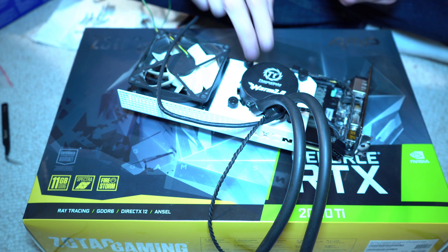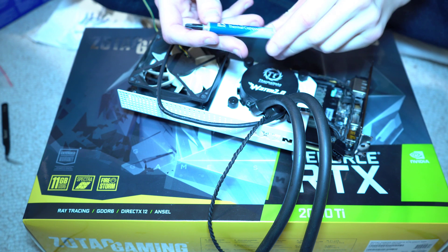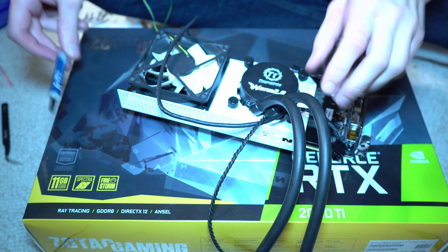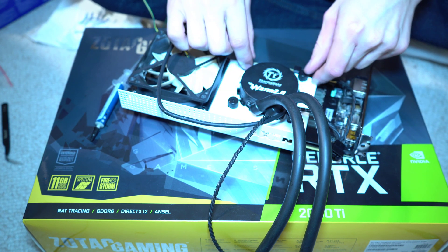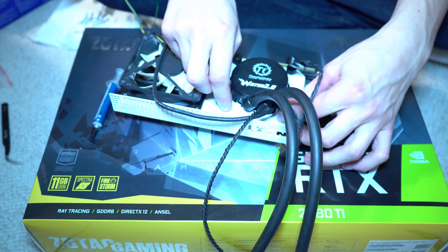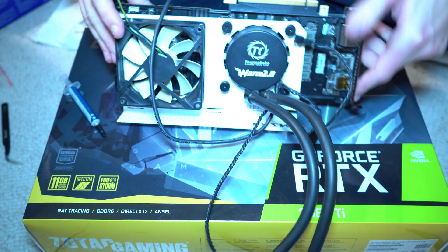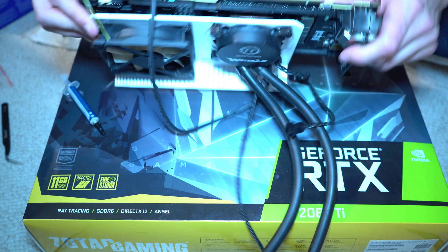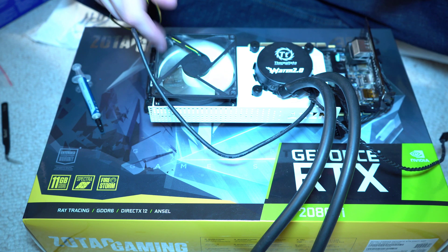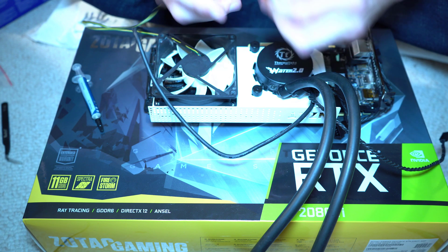I just managed to get the liquid cooler heatsink connected. I put three dabs of thermal paste on the GPU chipset underneath. Hopefully that's enough. I just have to tighten these screws now and the liquid cooler will be secured. Now I'm going to connect this fan to the fan header on the GPU.